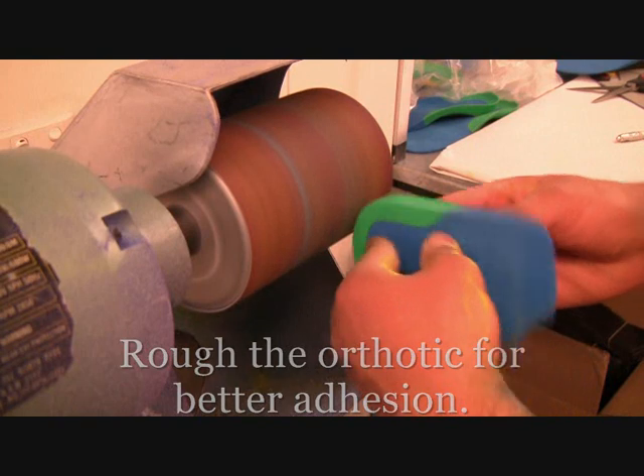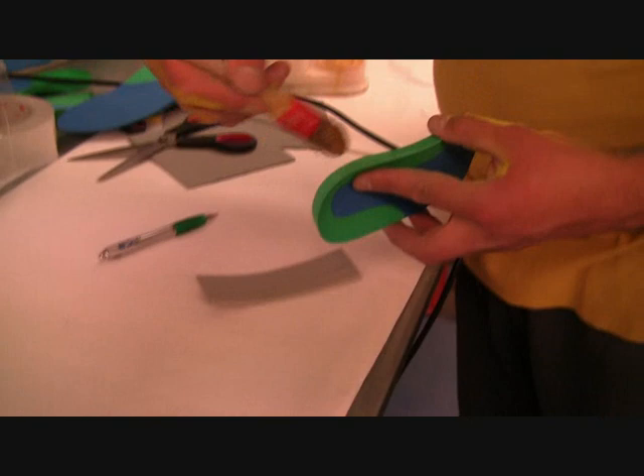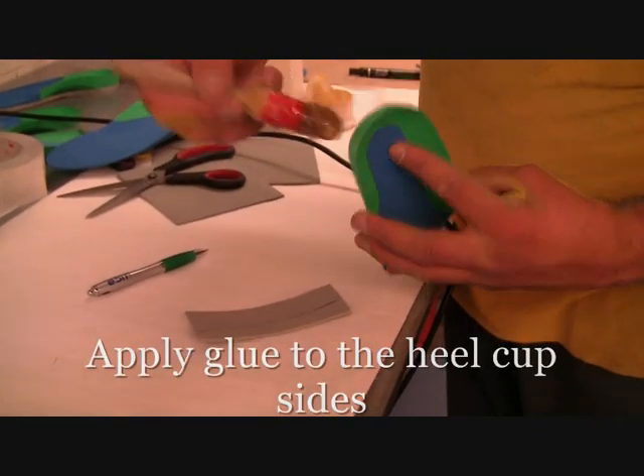Next you need to rough the orthotic for better adhesion. You can do this on a grinder, or use a Dremel or a hand grinder.